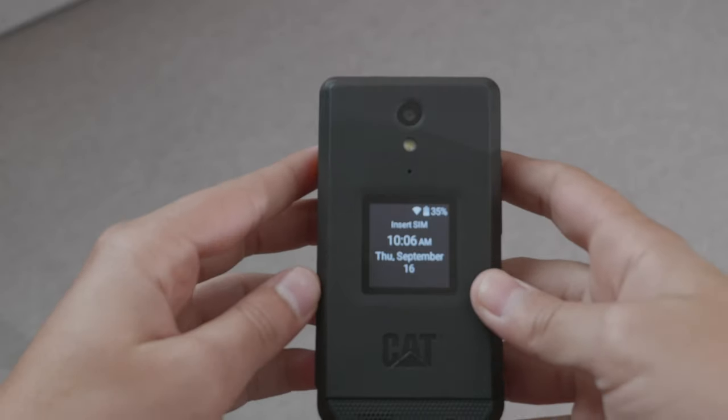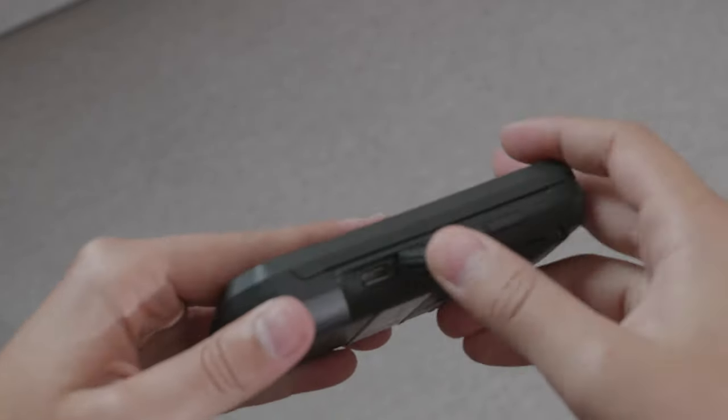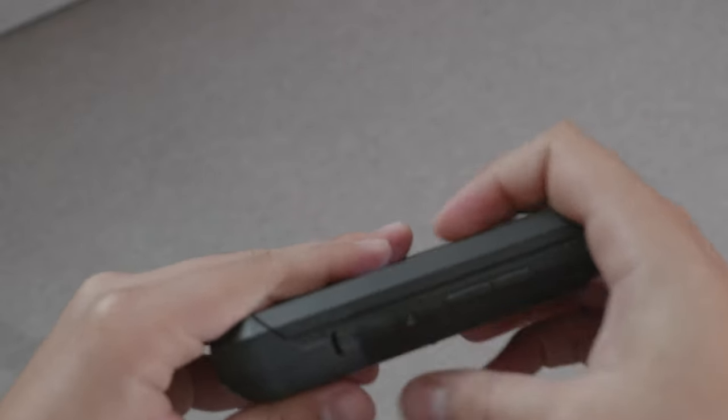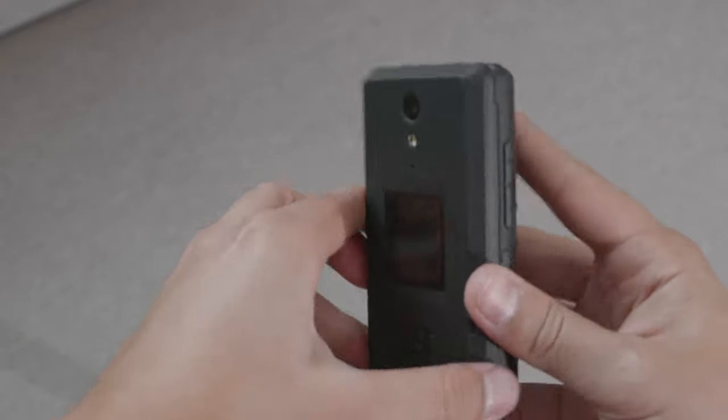The CAT S22 Flip, being a rugged device, is a little bit heavier than your regular flip phone or your regular phone, so that may not be for everybody. But I really like the construction. It feels great in the hand. The materials are very good. You feel that ruggedness, and the buttons are very clicky, very responsive.